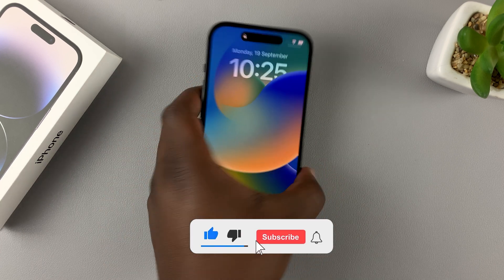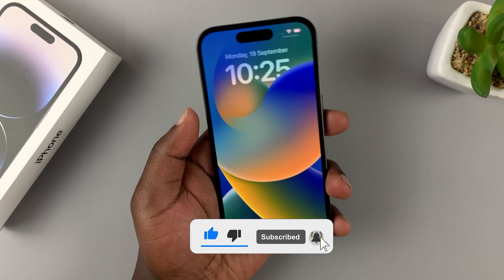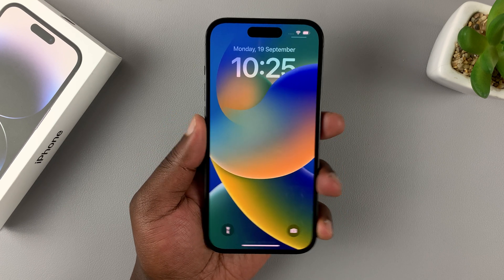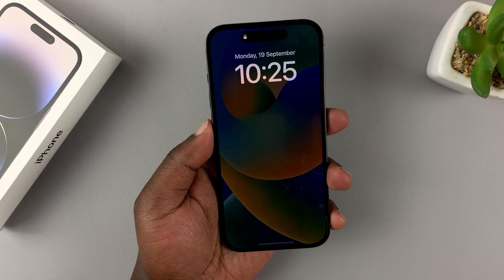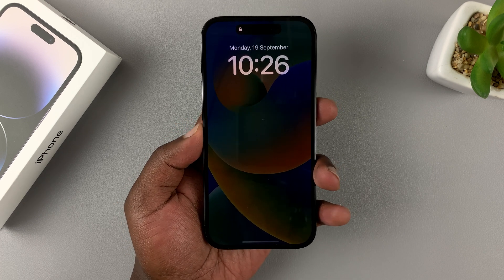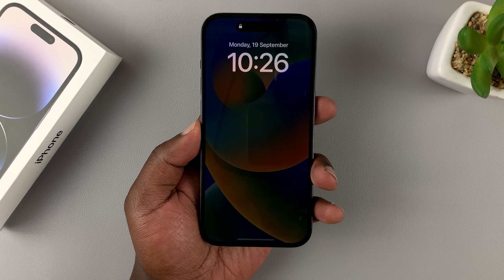So, if you're stuck and you can't really do anything on your phone — maybe you're stuck when the phone is on, maybe you're stuck when the iPhone is off and the screen is unresponsive, and nothing you can do will make the phone work — the quick solution usually is to apply a forced restart.